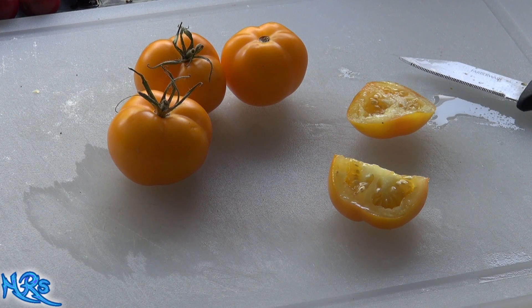Let's take a closer look at what it looks like on the inside. This is about the average size of them — a good-sized slice of tomato. They do get a little bigger than this too. I believe it is a Solanum lycopersicum — a regular leaf tomato.